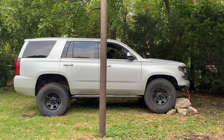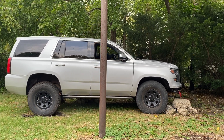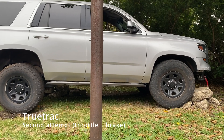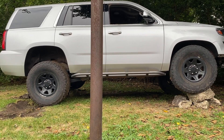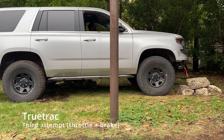Here the TrueTrack is locked and the tire kicked the rocks out from underneath it. I think that was cheating because it kind of fell off to the side of the pile of rocks.